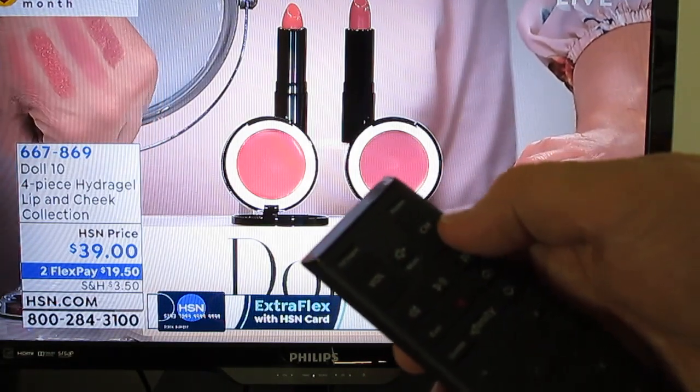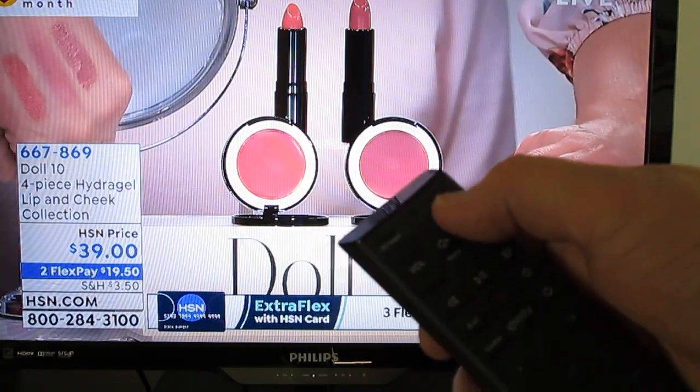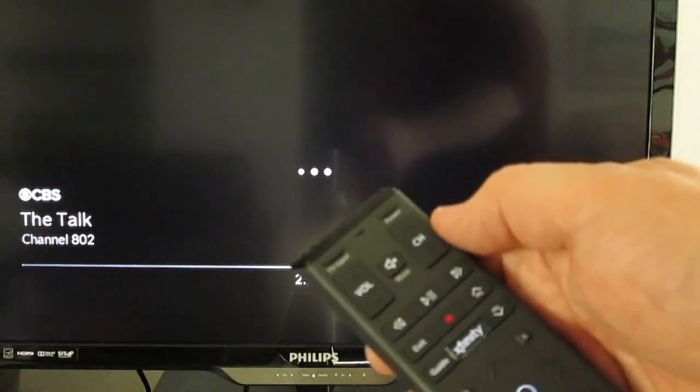To the right of the mute button is the channel button. It's CH for channel, with an up arrow to change the channel up and a down arrow to change the channel down.